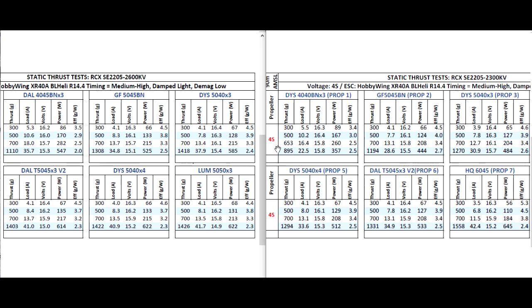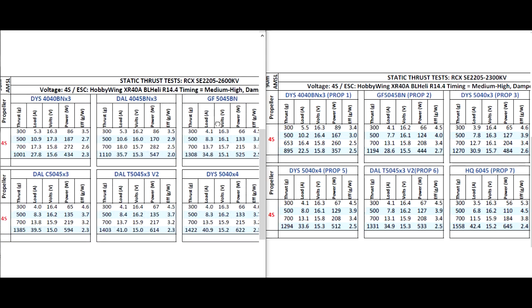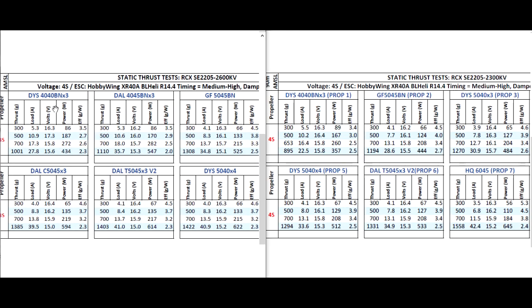So as we can see on the 2600 KV, when we start with the 4040 by 3 prop, that's like a good match for a 2600 KV motor. However, it's a 4-inch prop — the motor will have no issues spinning it and it's not going to draw a lot of amps, and you'll get lots of power. So that's one kilogram of thrust at about 28 amps. In contrast, the 2300 is putting out close to 900 grams. So it's pretty respectable, not that much difference — only about 100 grams difference and the current draw is pretty manageable.